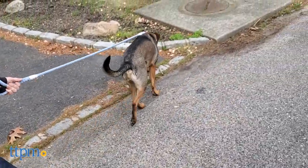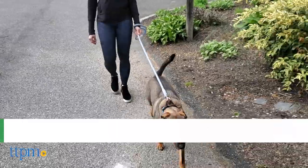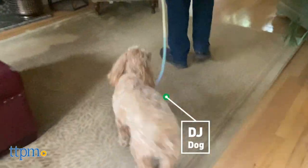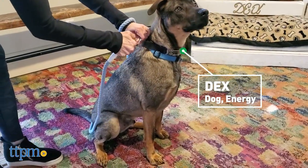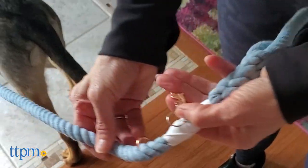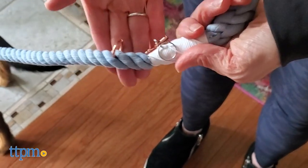Let's kick things off with the rope leashes from Sassy Woof, and these are available in a wide range of colors. Right now we've got our dogs modeling a multi-color ombre situation as well as a solid light blue hue. Each leash features rose gold accenting on the clip, and there's also a rose gold dachshund dog charm attached.